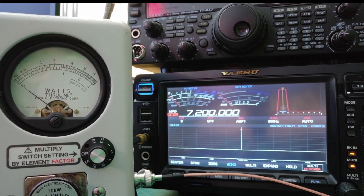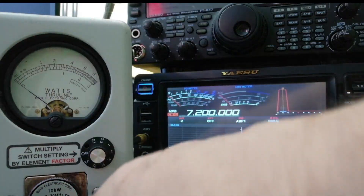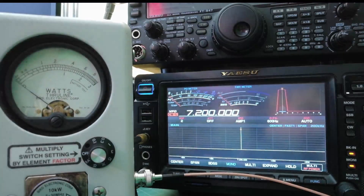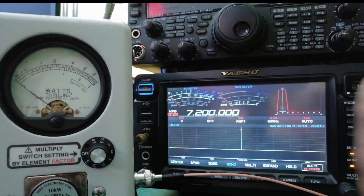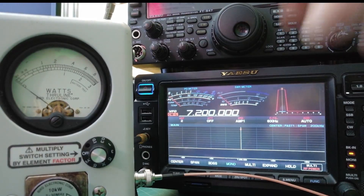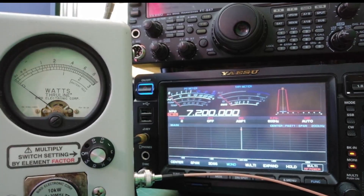We're set up for the first part of the test. You can see we have the Bird wattmeter, the 4410a, and it has this adjustment on here. Down here we have the 10 kilowatt slug. There's a BNC coming out and it runs through into a dummy load. The radio we're using is the FTDX 101MP and I have a CW key set up.